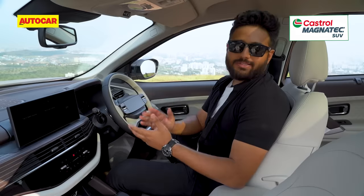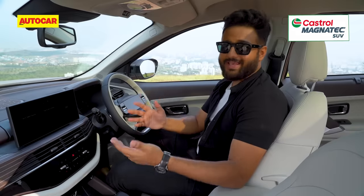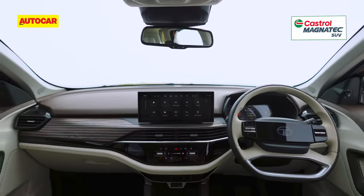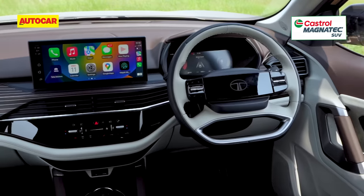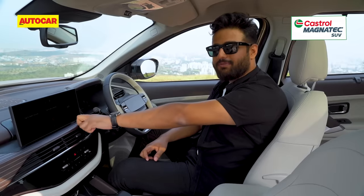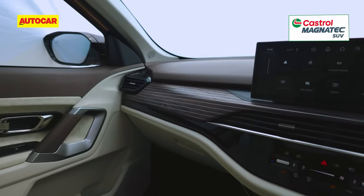Inside the updated Safari, the difference compared to the Harrier is night and day. Where the Harrier gets that dark interior, this gets nice bright upholstery. It does look quite premium, especially when you pair it with the brown on the top of the dashboard. You also have some fake wood with fake pinstriping. Apart from that, everything else is the Harrier — you get the four-spoke steering with a glossy panel in the center and the illuminated Tata logo.